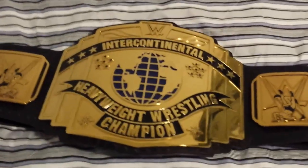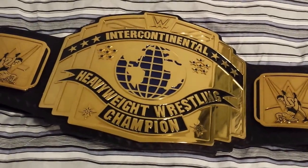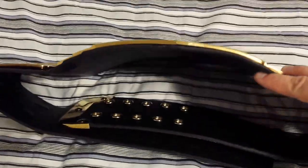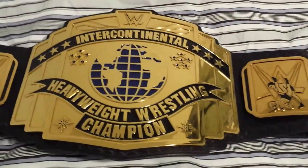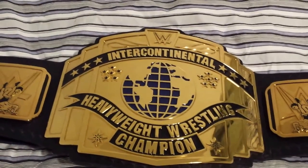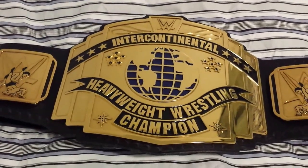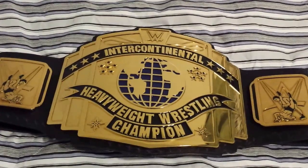Very beautiful title — this is probably one of my favorite belts. I do have spinning championship titles, version 1 and 2, if you want to review those videos. I also have a lot of prank videos, so definitely subscribe. I have more videos coming up of replica belts. Alright, have a good night.